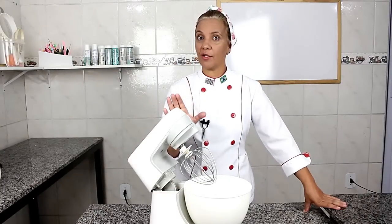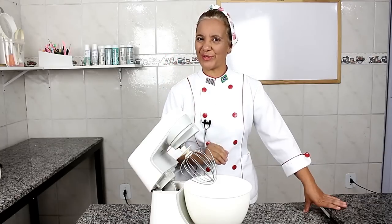Primeiro nós vamos bater os nossos ovos com o açúcar inteiro, os ovos por 10 minutos. Vamos lá?